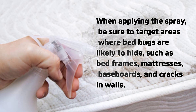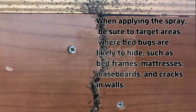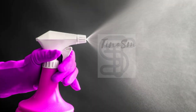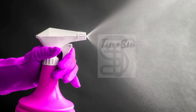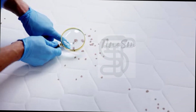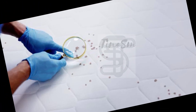When applying the spray, be sure to target areas where bedbugs are likely to hide, such as bed frames, mattresses, baseboards, and cracks in walls. Spray a generous amount onto these surfaces, making sure you cover all potential hiding spots. Leave the solution on the surfaces for at least an hour to allow it to work effectively.